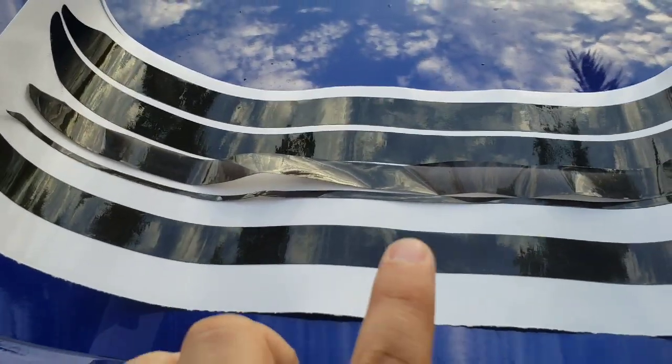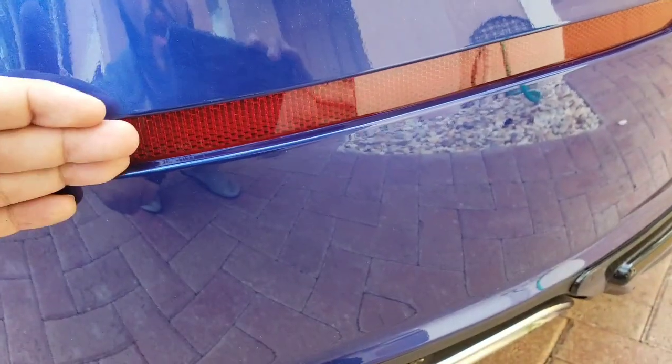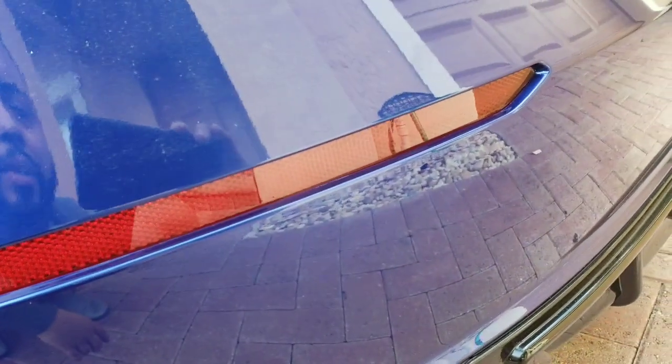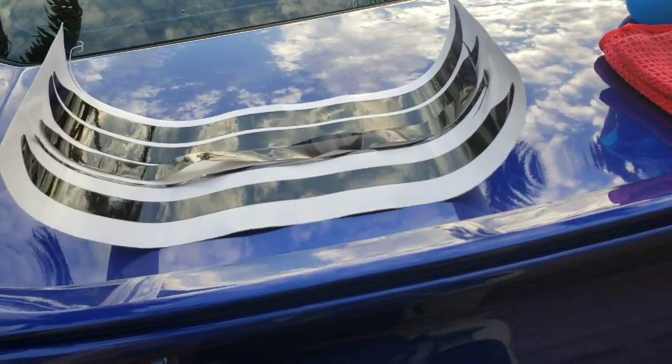I'm going to reach out to them and see if we can use the soapy water method, because these lenses are inset so there's space in between. If we can do the soapy water method, we'd be able to tuck all that excess below and it won't be noticeable. We'd squeegee everything out and use a blow dryer to heat up and dry out the soapy water behind.